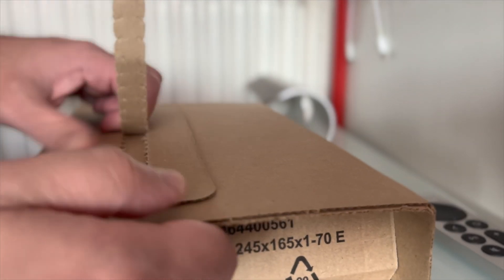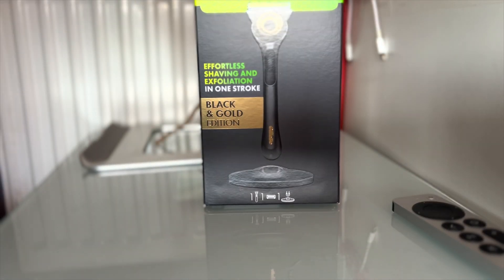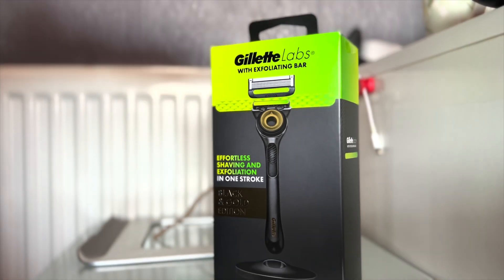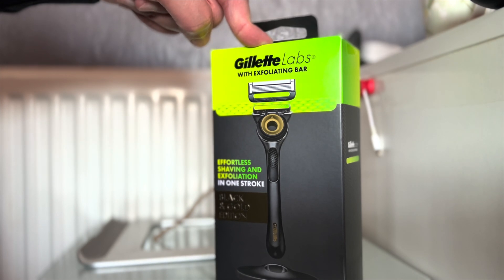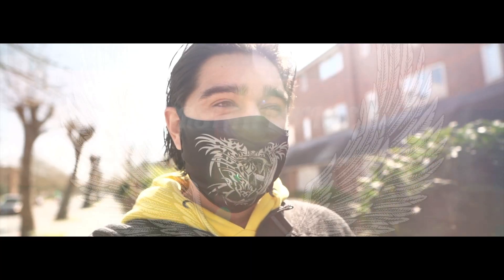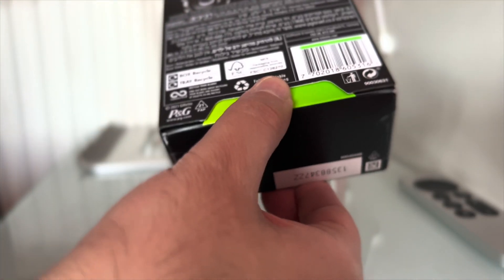Oh wow! Look at this! This is the new Gillette Labs Exfoliating Bar Razor. I'm excited! I need to open this right now. Alright, let's have a look at this. There it is! Look at that!